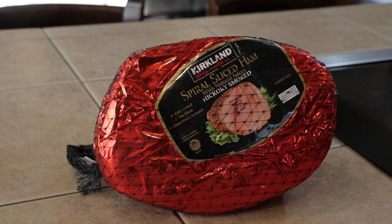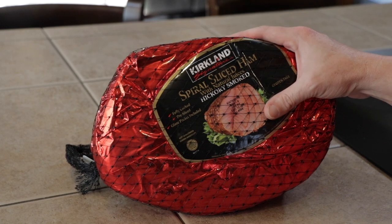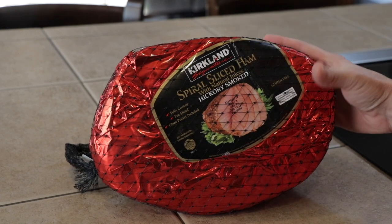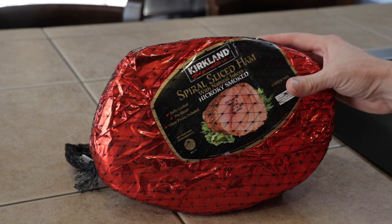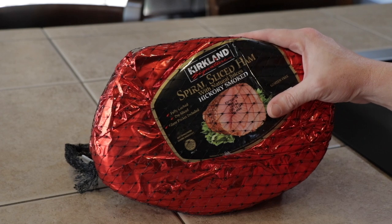Welcome back to another video. Today we're talking ham. I'd rather have a ham than a turkey for Thanksgiving — although I like smoked turkey, I'm pretty partial to ham. I'm on a pecan kick right now, so what we're going to do is take one of these pre-cooked hams, heat it back up on the Silverback, and glaze it with a praline pecan glaze.